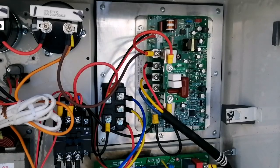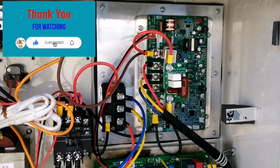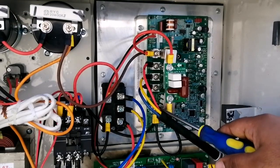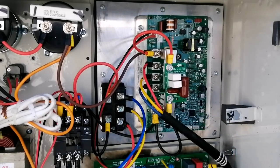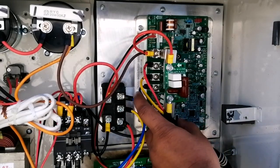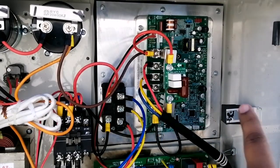Hello friends, welcome back to Easy to Learn Tech, and thank you for watching all my previous videos. If you like my video, please like, share and subscribe to my channel. In today's video we are going to see an IPM board replacement — how to replace an IPM board in a VRF unit. This IPM board has burned from the back side due to fluctuation of electricity. Without wasting time, let's start our video.